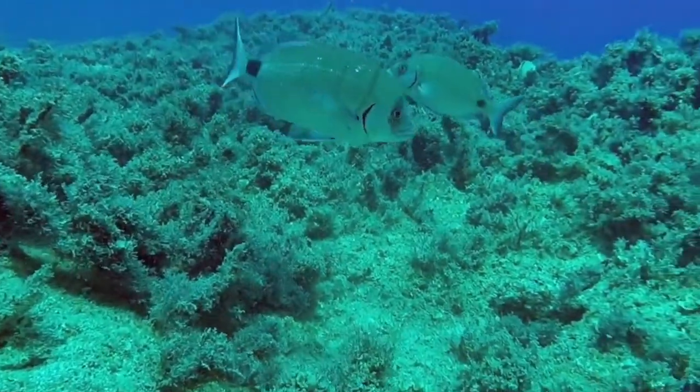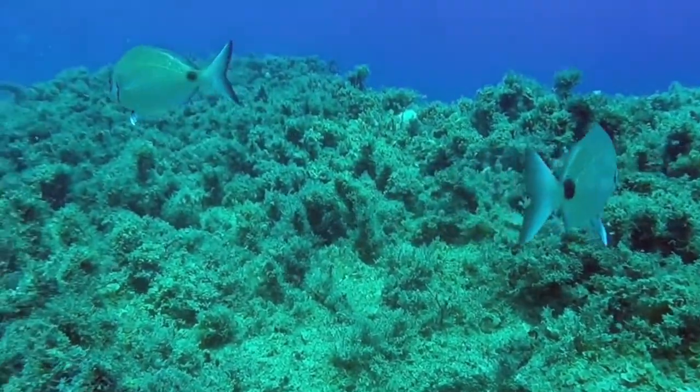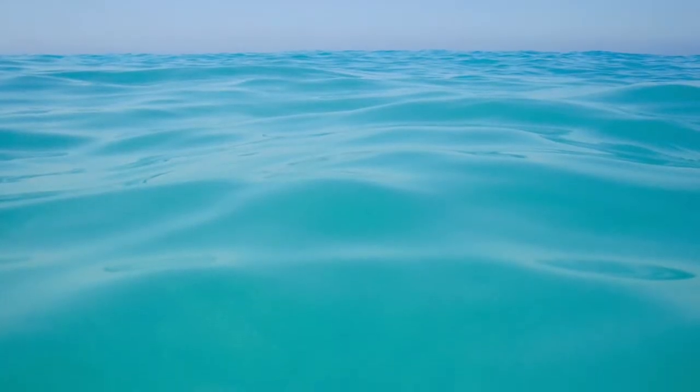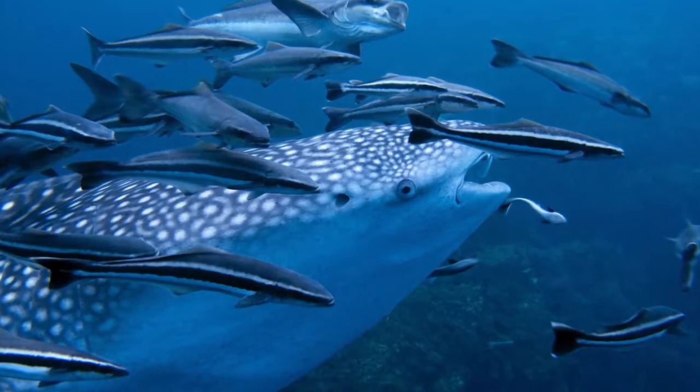Electroreception is nothing more than the ability to detect electric fields that all living beings generate when they move. Water is a better electrical conductor than air, so it is clearly useful in aquatic animals.